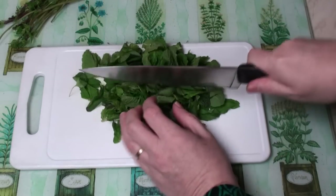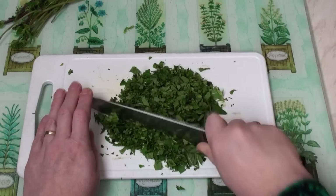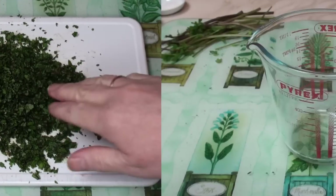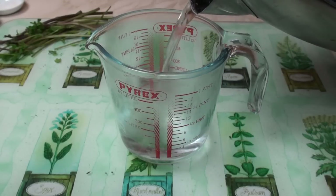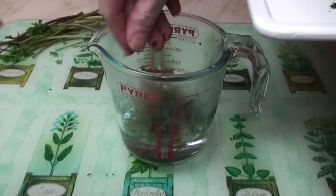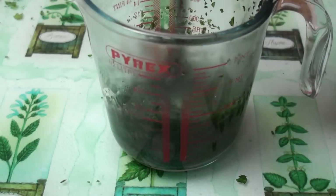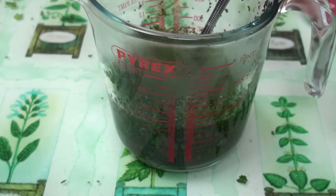Now all we need to do is chop it. You do want to chop it fairly finely to make a nice mint sauce. I've got a pile of really nicely finely chopped mint. Now I'll take a heatproof jug, add in about 100 ml of boiling water together with the sugar, and stir to dissolve the sugar. Once the sugar is dissolved, add in the mint, give it a good stir, then add in the vinegar and mix well.